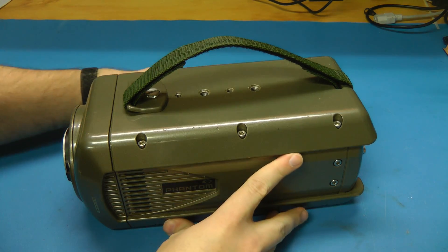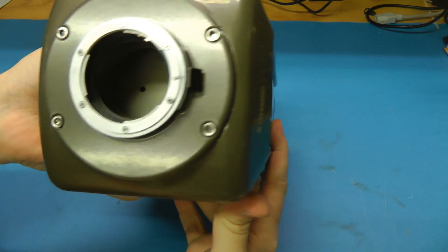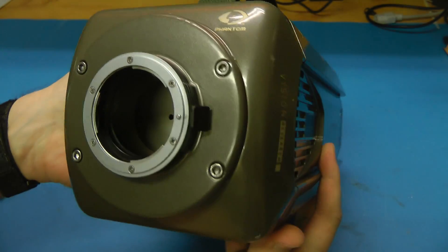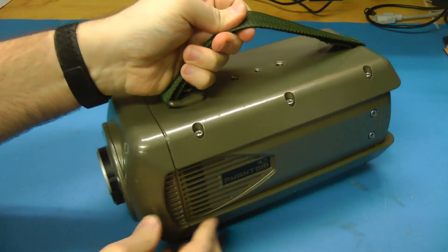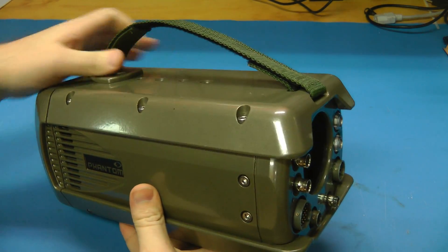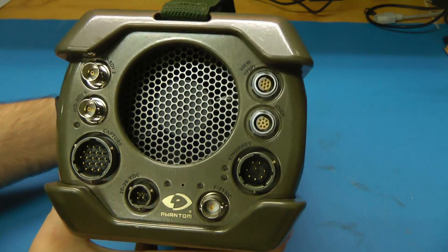Hey guys, this is a teardown of a Phantom V12 high-speed camera. Unfortunately, this camera does not work as it is missing the image sensor, and I knew that when I bought it — I took a risk. This is a 1280 by 800 resolution camera. It'll do, I believe, about 6,200 frames per second at full resolution, and of course higher frame rates at lower resolutions.